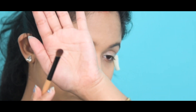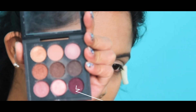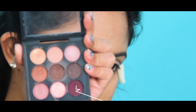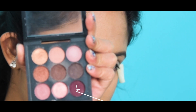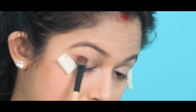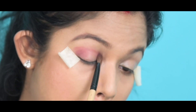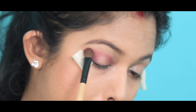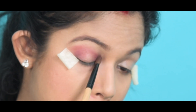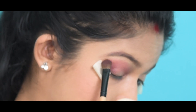Now I'm using this fluffy brush and taking a color from a matte palette — it's a pinkish-brownish mixed kind of color. I don't know the exact name of this color. I'm taking a little amount and applying it on the outer corner of my eye, blending it and taking the color to the inner corner, giving shape to my lid.